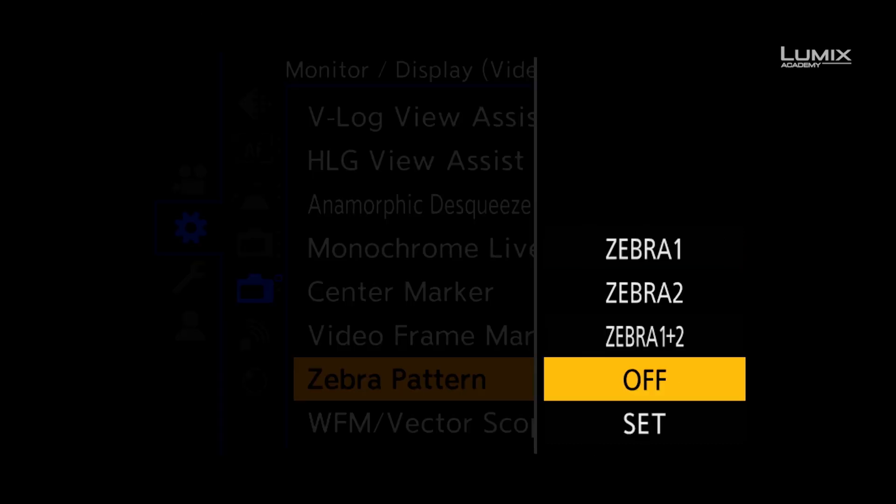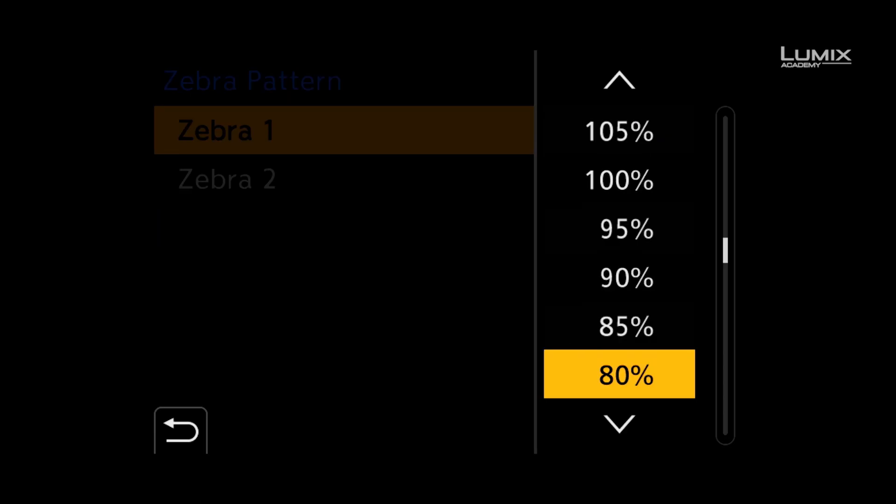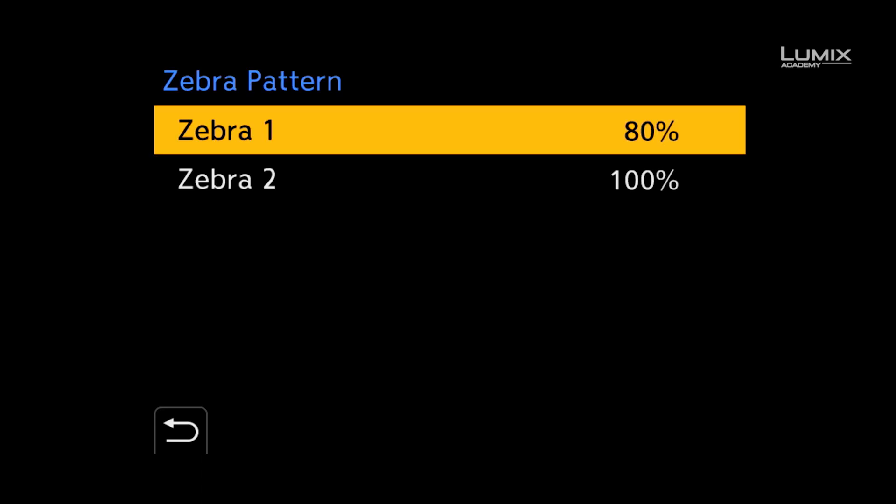Zebras in the S1H are available from 50% to 105% in normal picture profiles and 50% to 95% in HLG. You can also switch zebra 1, zebra 2, or zebra 1 and 2 on at the same time, giving you multiple options for your zebra patterns.